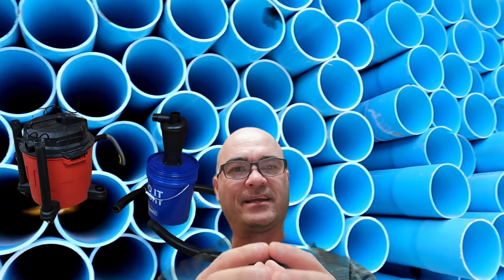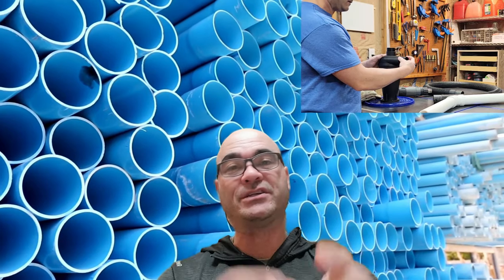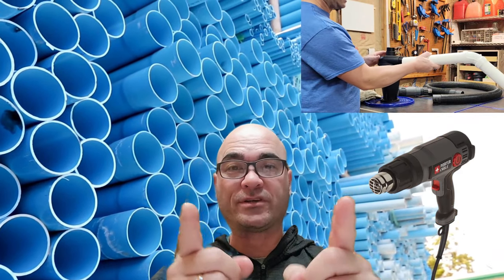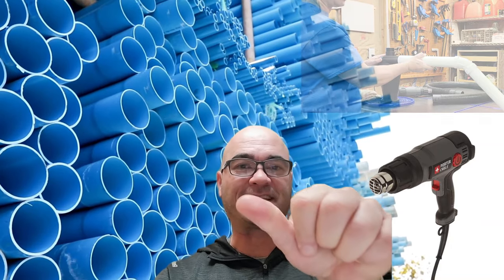Have you ever had that situation where you've got a shop vac line or something else that you're trying to connect and it just doesn't fit? It's either too big or too small. Hi, Charlie Rose here with Rosinity Woodworks. Today I'm going to show you how you can make that adjustment with a heat gun and some PVC. Real simple, real easy. Stay tuned, check this out.